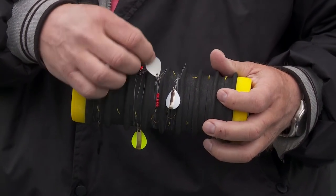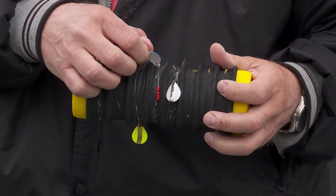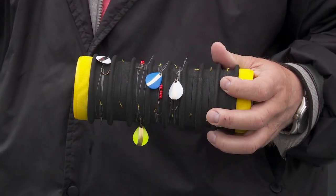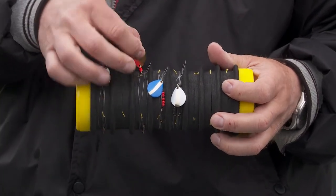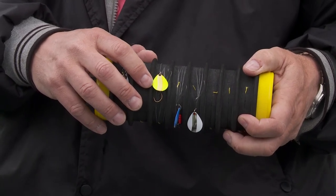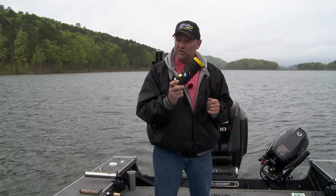Then we have blue with chrome. Blue is one of those colors that's so overlooked in fishing, but blue emulates a lot of our silver-sided minnows. You put that chrome with that blue color hue and that's a shiner minnow, that's a tullibee — a lot of the things walleyes are eating — and that's what makes that one so effective. And then everybody's favorite: golden chartreuse. That's a perch every single day of the week.